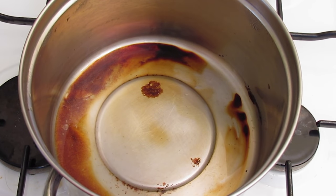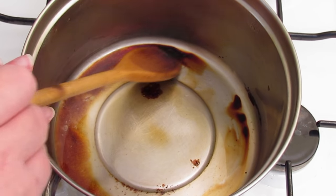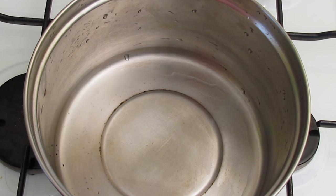I've tipped the first lot of water out and you can see that there's still a little bit of sugar left but it's all soft. So I'm going to pour in a fresh lot of hot water and that should all come off. And there we go — the burnt on sugar has been removed with nothing more than boiling water.